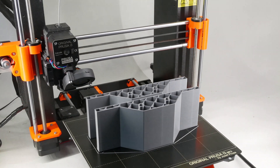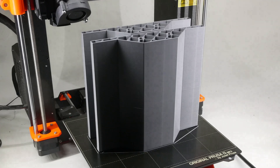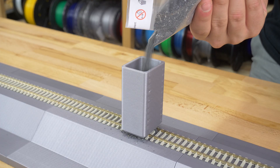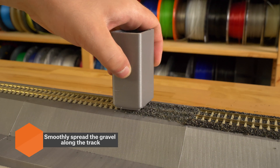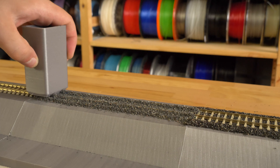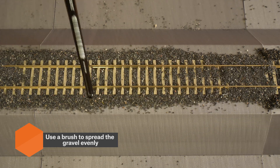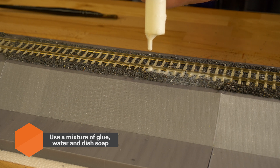We've used our original Prusa i3 Mark III printers to create not only parts of the landscape, but some useful gadgets too. Let's start with a simple tool. We can use a 3D printed gravel distributor to add ballast to our tracks. Then we can adjust the material with the brush and finally use a combination of glue, water and dish soap to fix everything in place and then we let it dry.